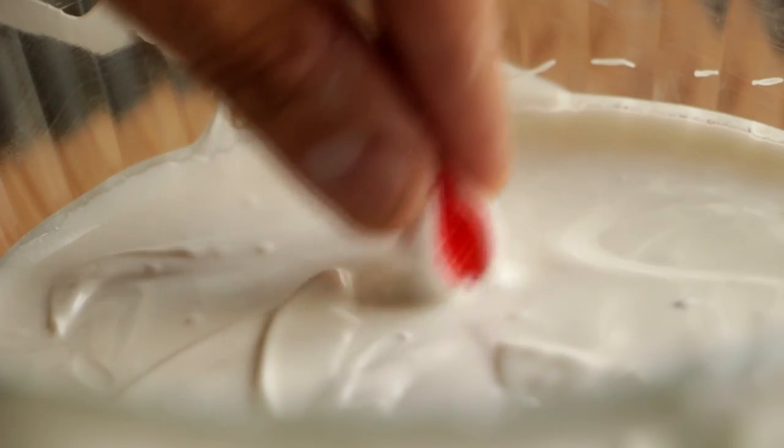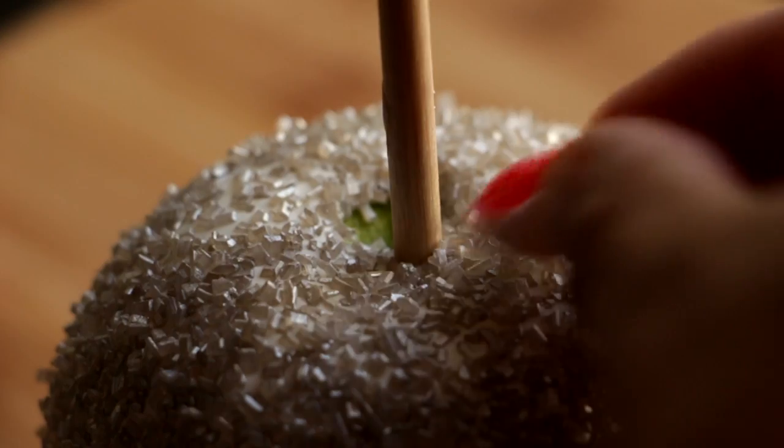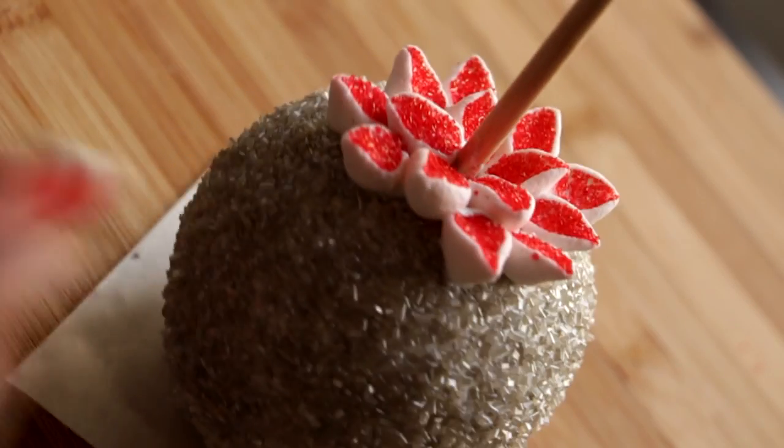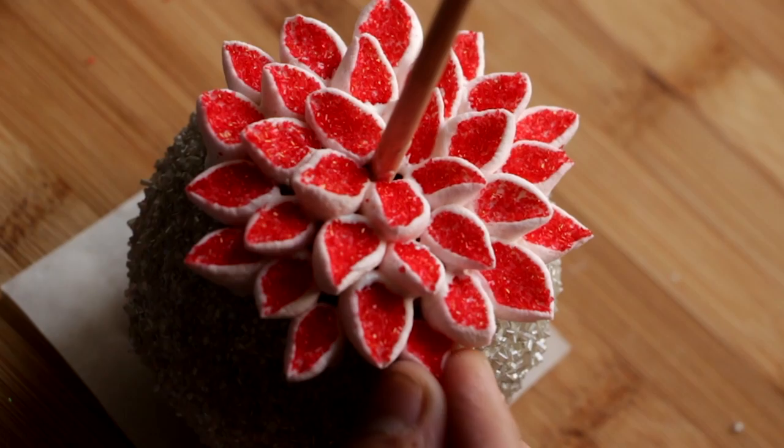It'll take about five to ten minutes to set up, but once they are completely hard we're going to take our petal, dip it into the leftover melted white candy melts, and place five into the center of the apple right up against the stick. Working our way out, we're just going to repeat the process until we have the entire top covered.